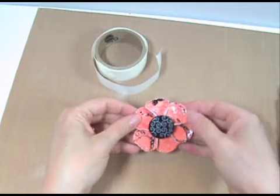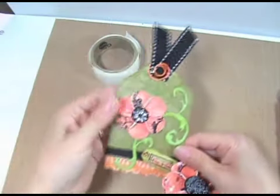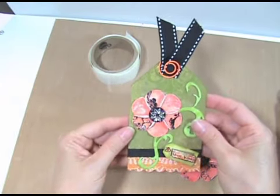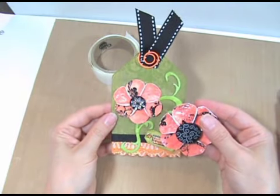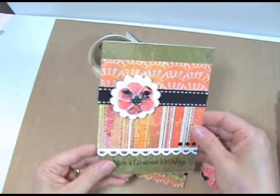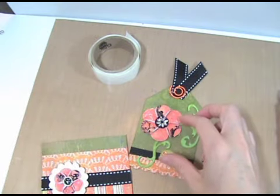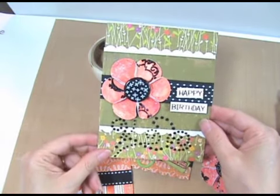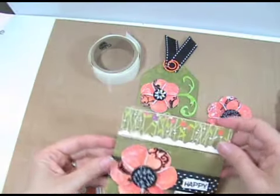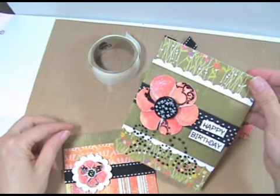Now let me show you how this looks on some finished projects. Here I used the tag template, cut out a tag, and added my flower — I used the medium-sized circle for that one. Next, I put the small size on a card, and this is what the big flower looks like on a card. As you can see, you can have a lot of fun with this technique. I hope you'll give it a try — happy crafting! Thanks for watching!